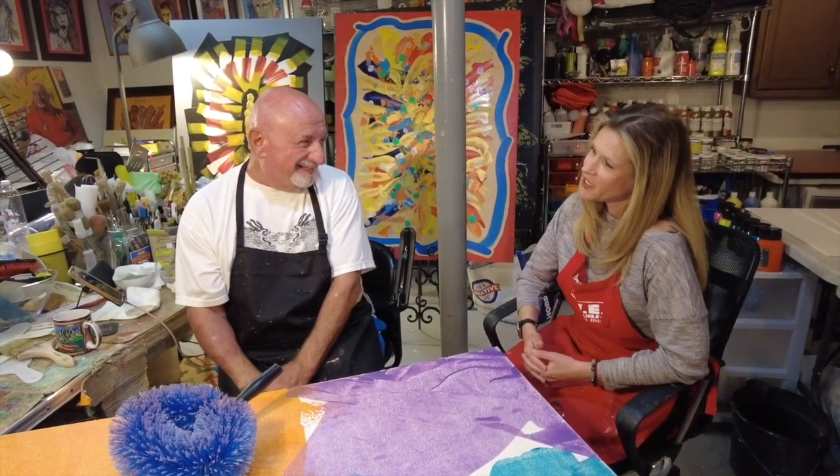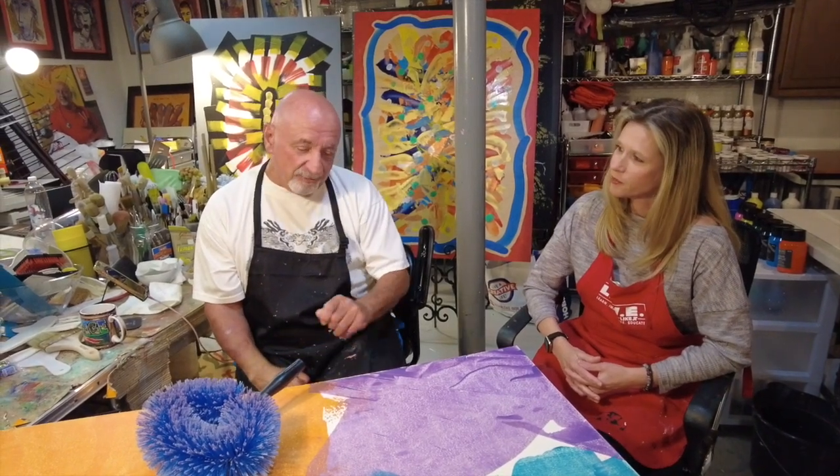Stacey, welcome. Thank you so much, Dr. George, for having me here. This is amazing. I'm so excited to watch you paint. It's a pleasure to have you. Here we go.